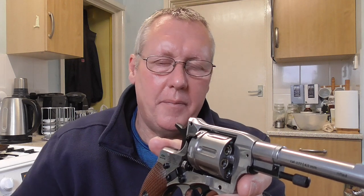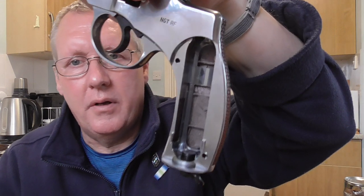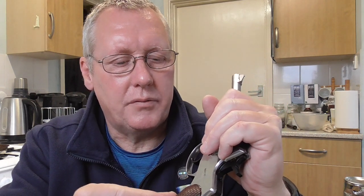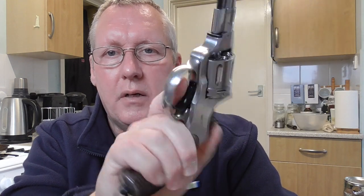Sights are obviously basic — fixed sights. Shooting at a tin can at 12 and a half meters she seemed to be shooting slightly to the left, and I'll show you the can in a bit. Lovely grip. For CO2, just like the Schofield, you take the side of the grip off, pop your CO2 in and screw it up till it pierces. These grips look like wood but they're obviously plastic — they snap into place and it's a really comfortable revolver.